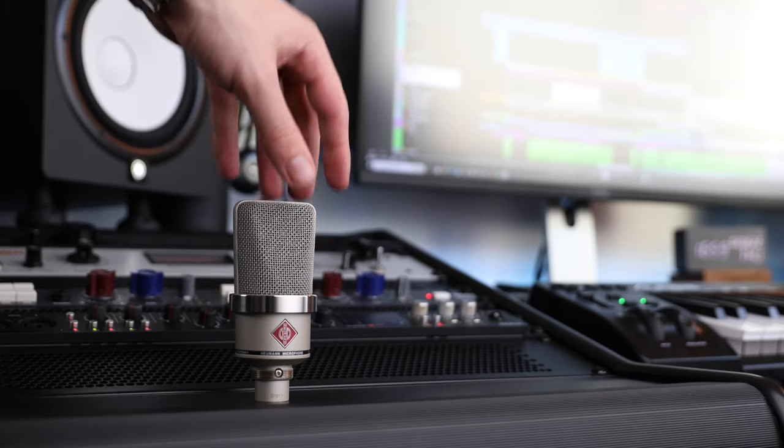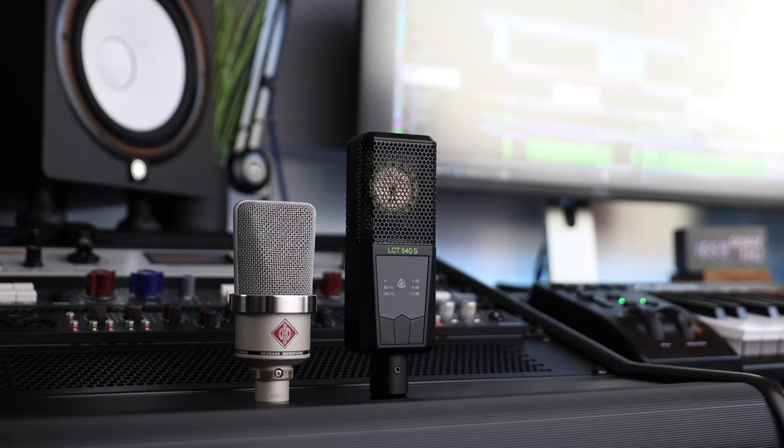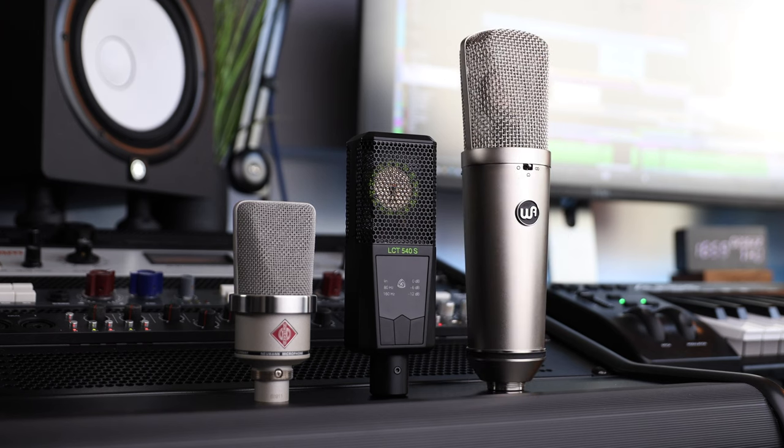At the moment, the $300 WA-47Jr with this mic pre is just not good enough to beat the WA-47 on its own. But if you went for something like a Neumann M102, Lewitt LCT540S, or even a Warm Audio WA-87R2, those microphones with an external preamp would definitely blow the WA-47 out of the water. The question is: what if we added the WA-47 itself to a microphone preamp like this? That's definitely going to be a whole other level.